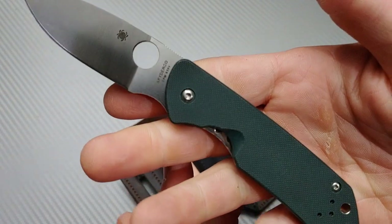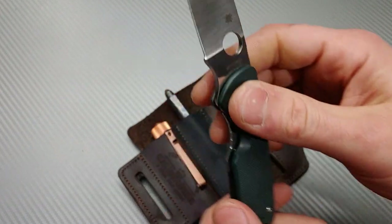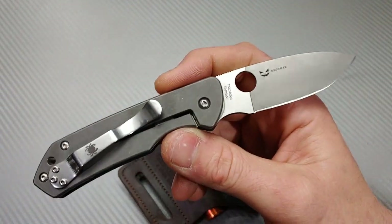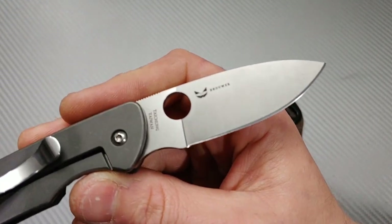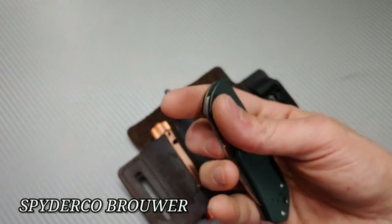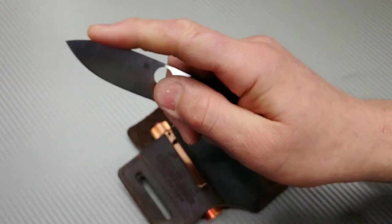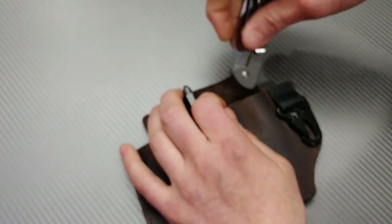Another small option I like to carry is the Spyderco Brower — a very comfortable knife in hand. You do have a full grip, not a lot of blade, but a very capable blade shape. It fits perfectly in the pouch with the titanium side showing.